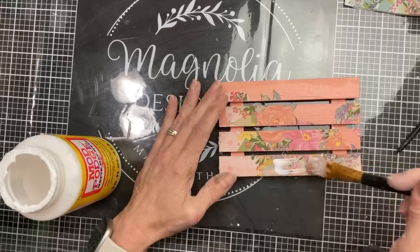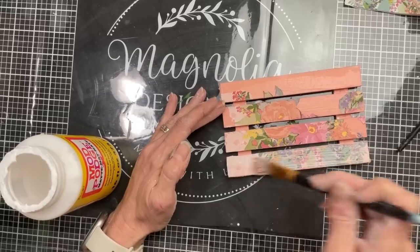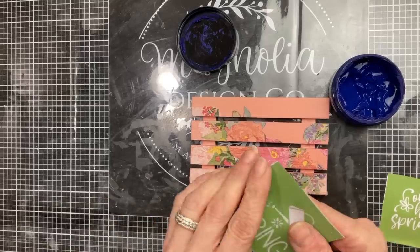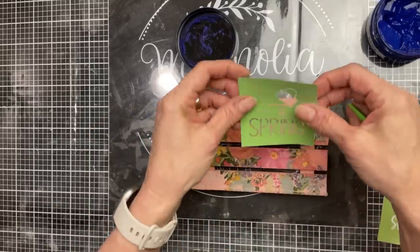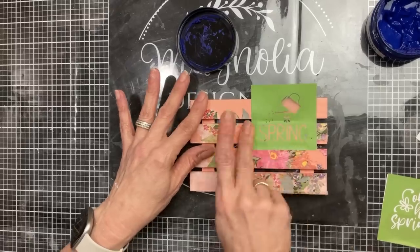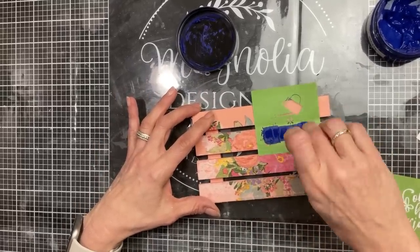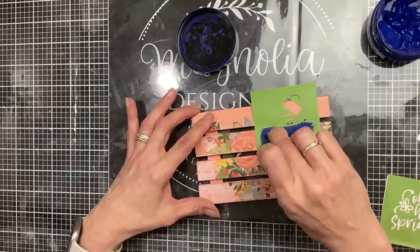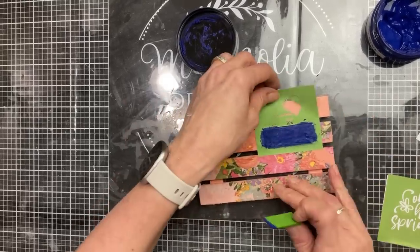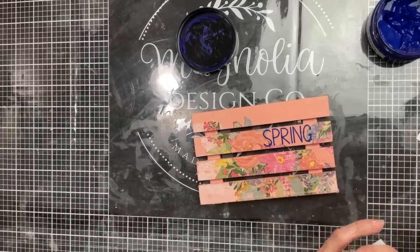Once that's all cleaned up, take the matte finish Mod Podge again and do one more layer over the front of our palette where our napkin is, just to make sure everything stays on. I decided I wanted this little sign to say 'hello spring,' combining two stencils from the Spring 2023 mini stencils from Magnolia — the word 'spring' from one and cursive 'hello' from another — using the color Old Glory Blue, which brought out the blue in some of the flowers.